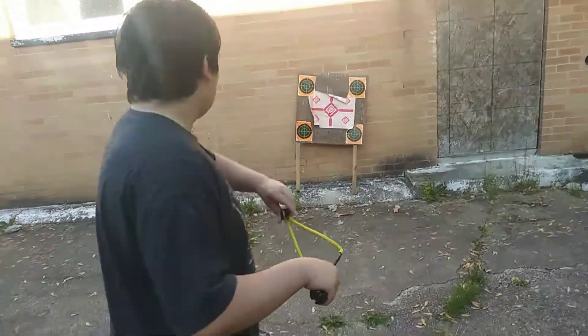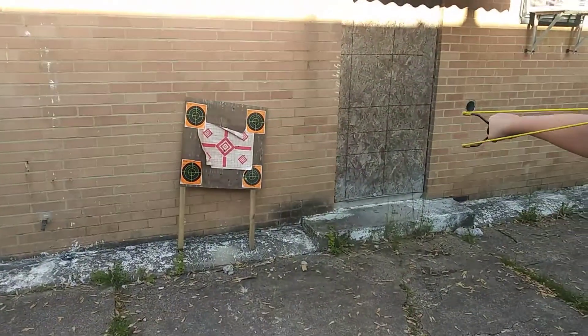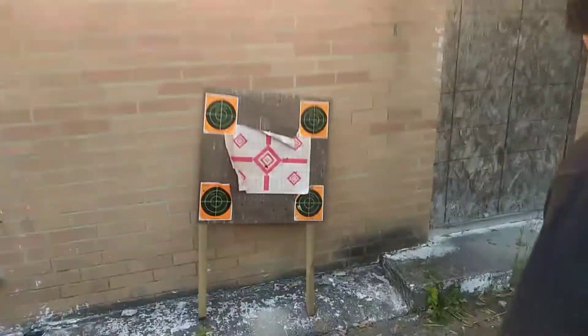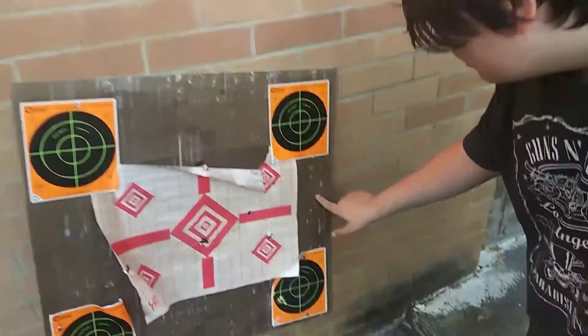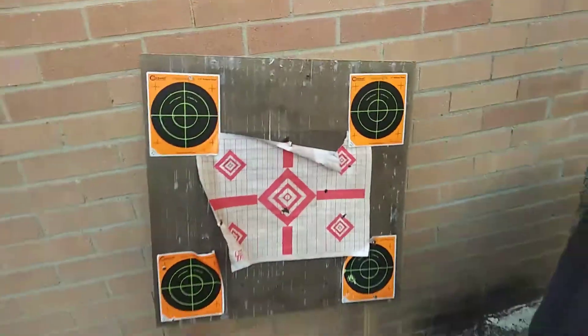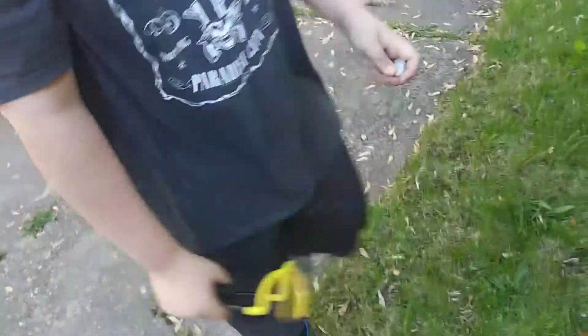Right now we're going to be testing the power of this slingshot. You hit my cameraman! That's a close range shot — that was a close range shot, y'all. Let's go for a long range. Close range is right here, long range is back here. All right, let's do it.